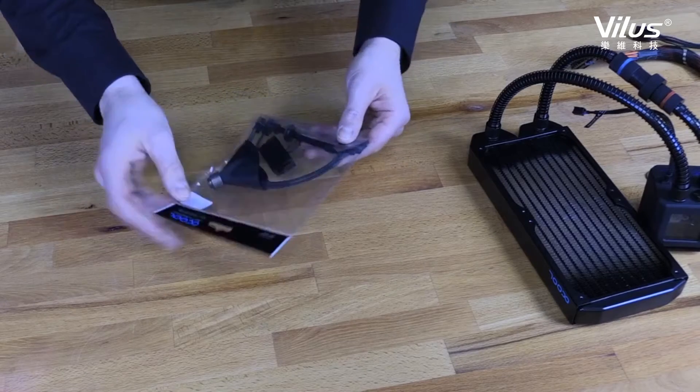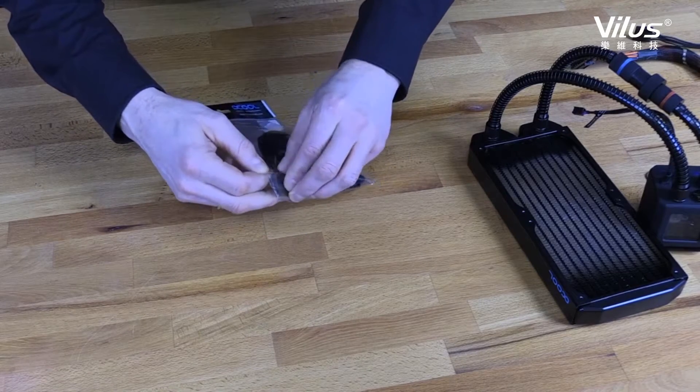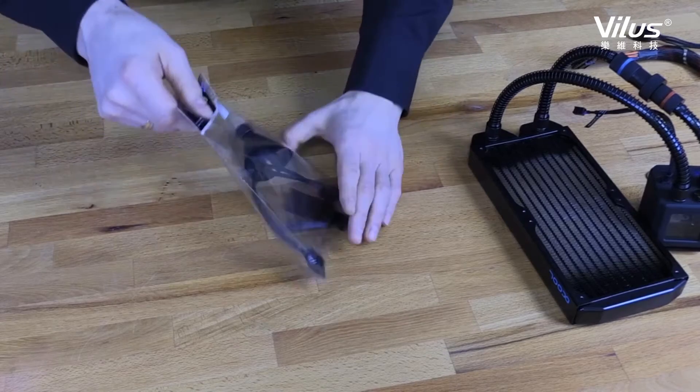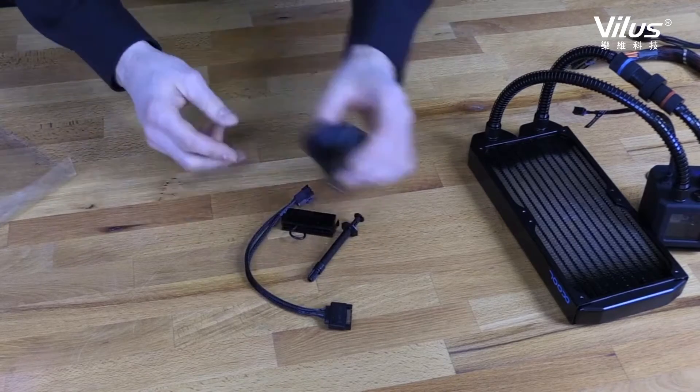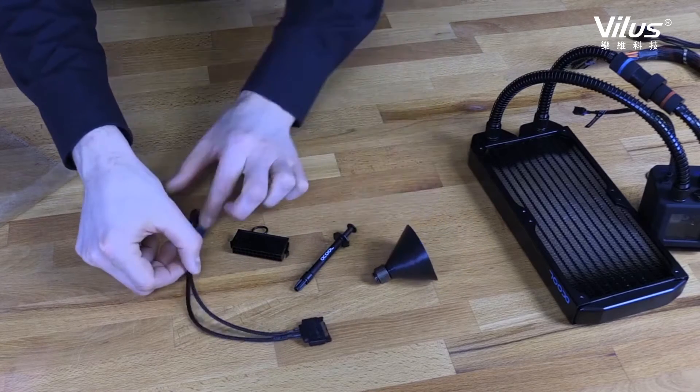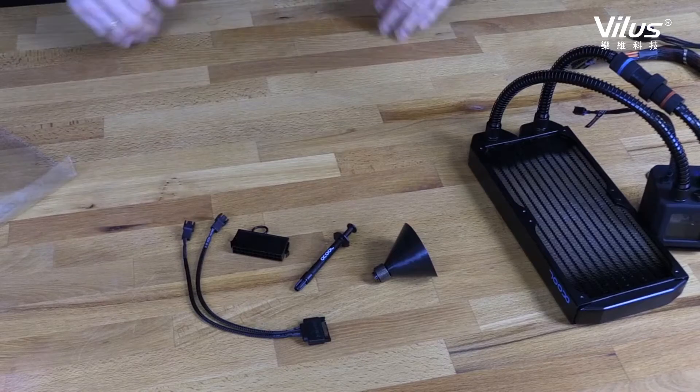Customize your Alphacool Ice Bear and turn it into your all-in-one with the Alphacool Ice Bear Refill Kit. With the Ice Bear Refill Kit you can personalize your Ice Bear by changing the fluid to a color that you really want. In addition, you can easily top up or refill the Ice Bear.